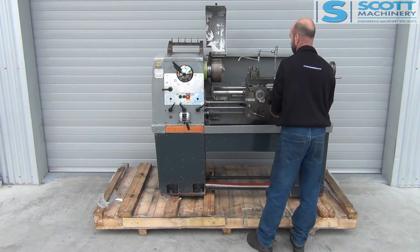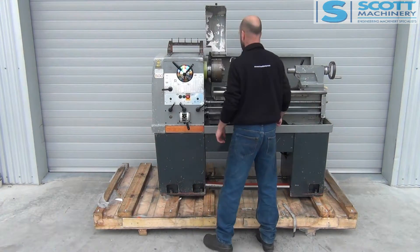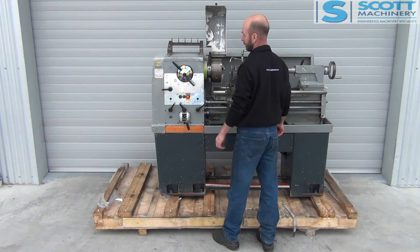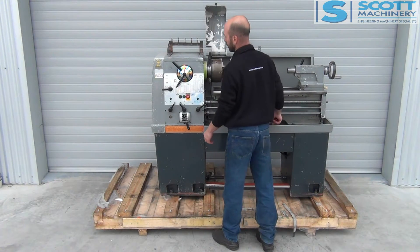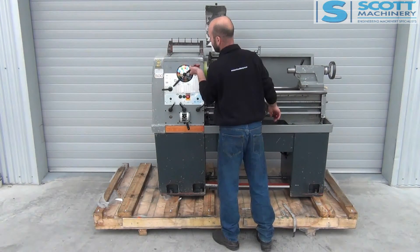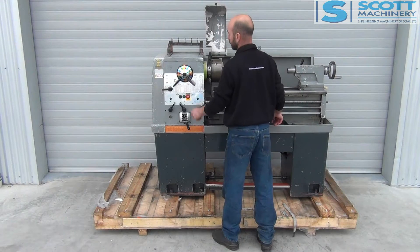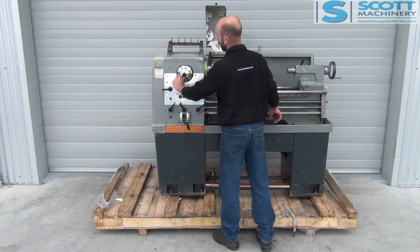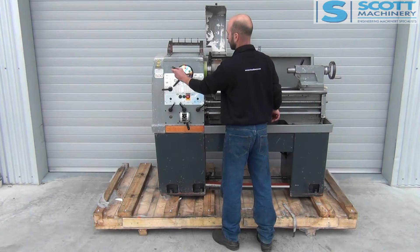I'll run you through the speeds — I'll run you through all of them. 22, 30, 40. We were in 53 at the start, so I'll take you to the next range. Next one will be 70, 90, 127, 170.